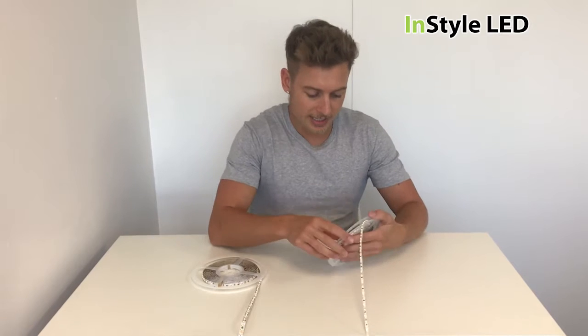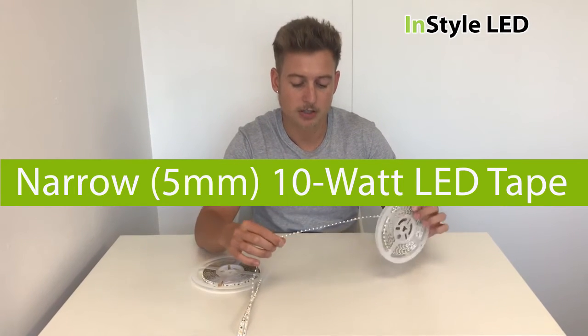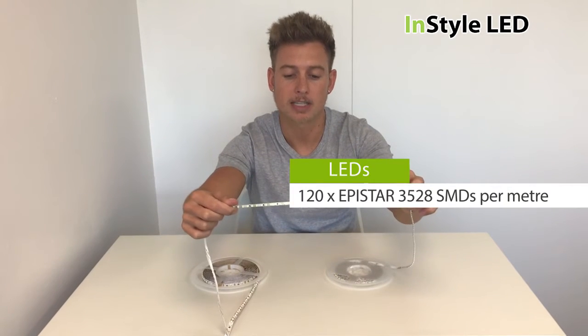Hello there, so this is our five millimeter LED strip. It has 120 LEDs, 9.6 watts per meter.